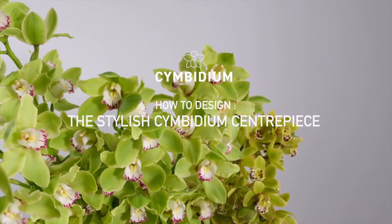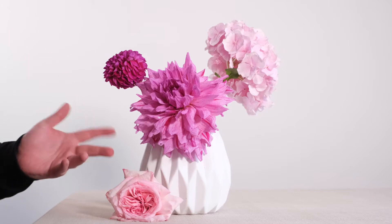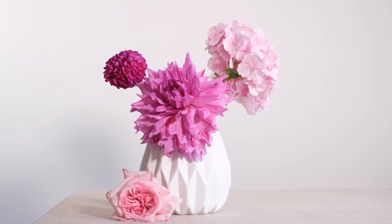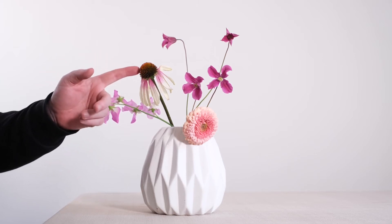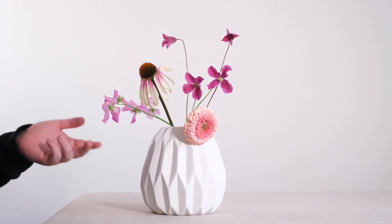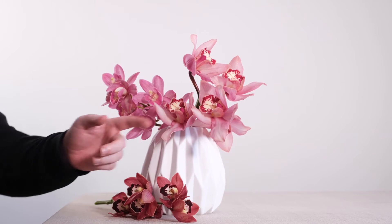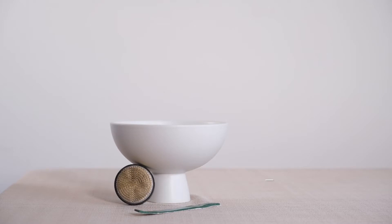With our simplest centrepiece box ticked, let's move on to our stylish Cymbidium centrepiece. In this composition we're going to be moving to pink colours and using some gorgeous dahlia, some beautiful pink O'Hara garden roses, some hydrangea, some sweet pea, some echinacea, some beautiful gerbera, and a little bit of clematis too. Not forgetting a gorgeous combination of beautiful pink Cymbidium — we have some gorgeous deep pinks, some lighter pinks, and some honey soft blush Cymbidium to combine all together within this composition.